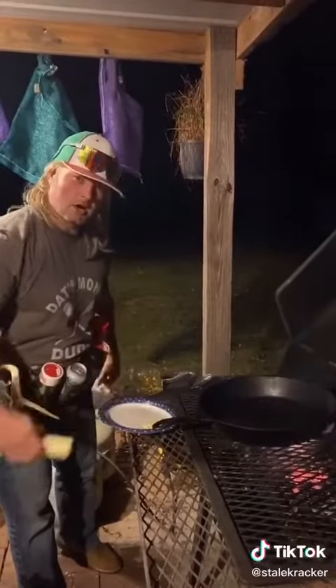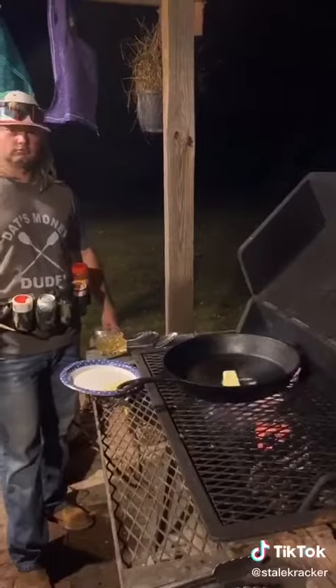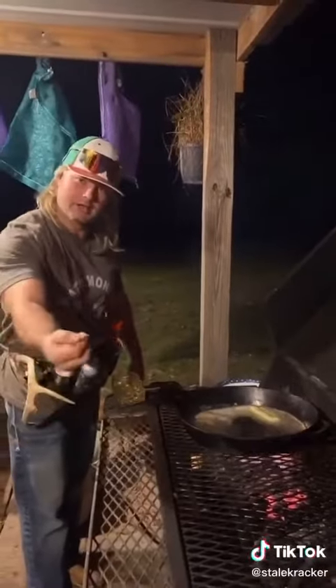Melt your stick of unsalted butter. As your butter is melting, hit it with some fresh garlic.